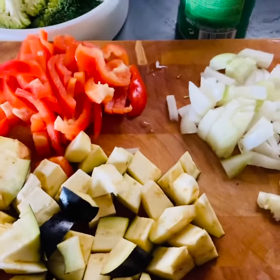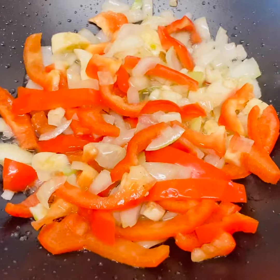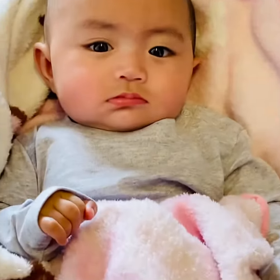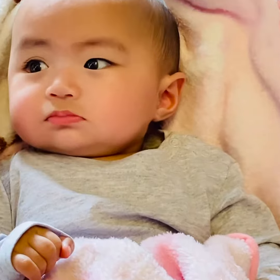I'm doing the beef. So ayan, ilagay ko na yung red beef. My little girl is watching me. Ayan, baka gusto mo maging chef — tulad your daddy.